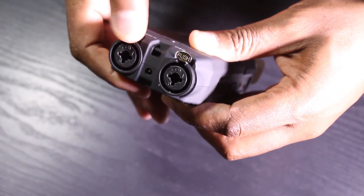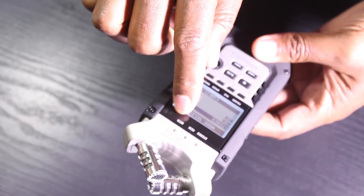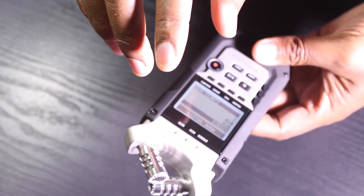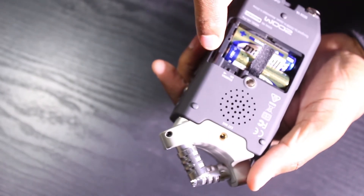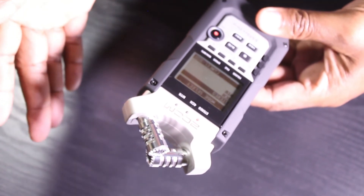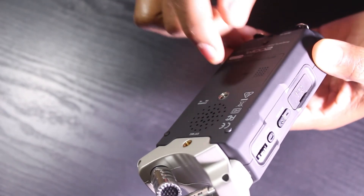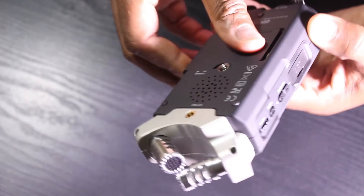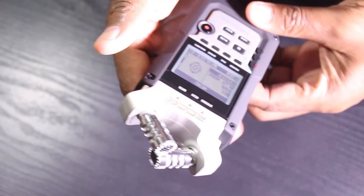We also have MTR mode, which is most likely used to create sound effects and to do overdub recording. In the back we have Stamina Mode, which is basically the same as Stereo Mode, but when you put it on Stamina you have the option to save battery life because it generates less heat. However, you will have fewer options available when using Stamina Mode.